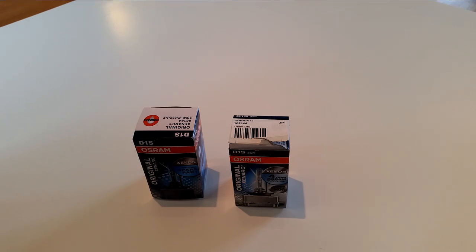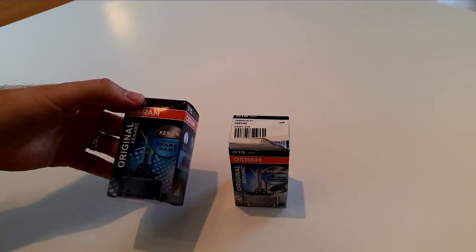Welcome to Trionic 7. I thought I'd make a slightly different video for you today, and it's not about the Saab as it usually is, but rather about the Xenon lights.